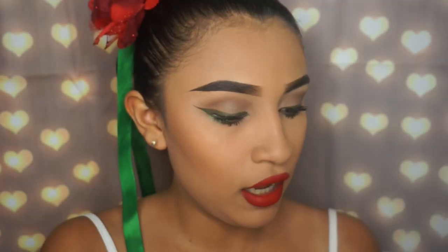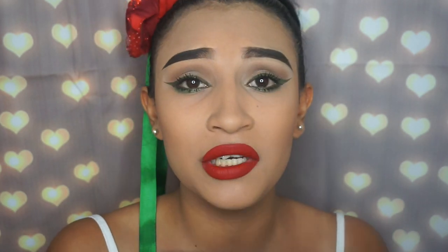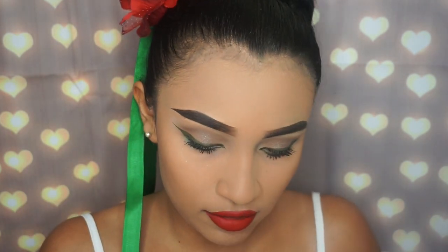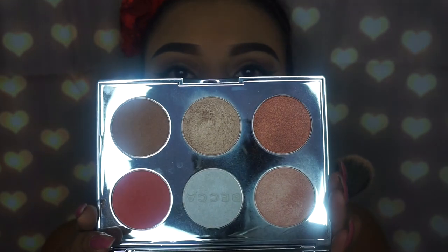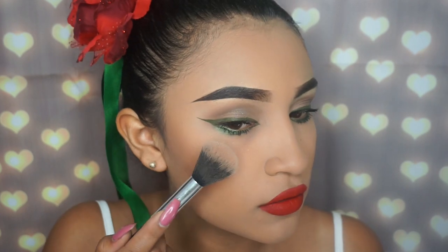Now I'm applying my highlighter. I'm using my BECCA palette – it's the blue BECCA palette with these highlight shades. I'm going to be using this light brown shade right here only because I wanted it to match my skin tone.